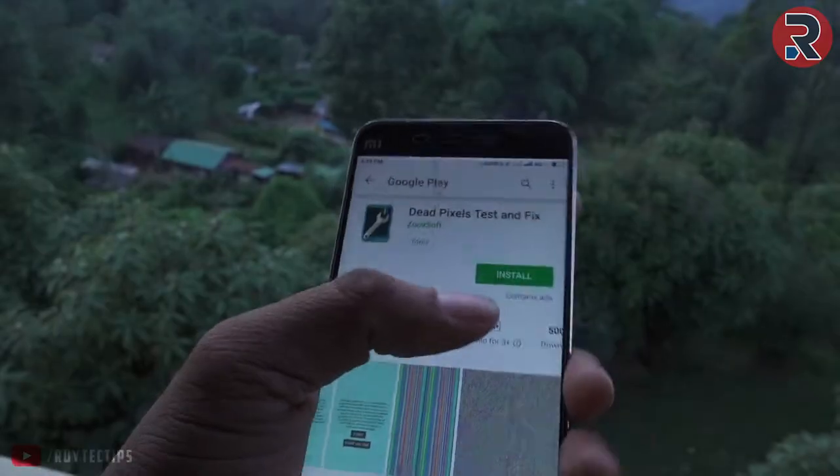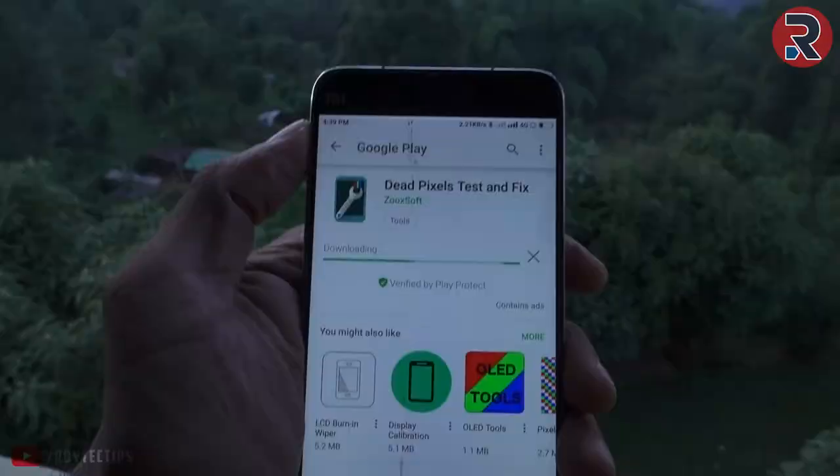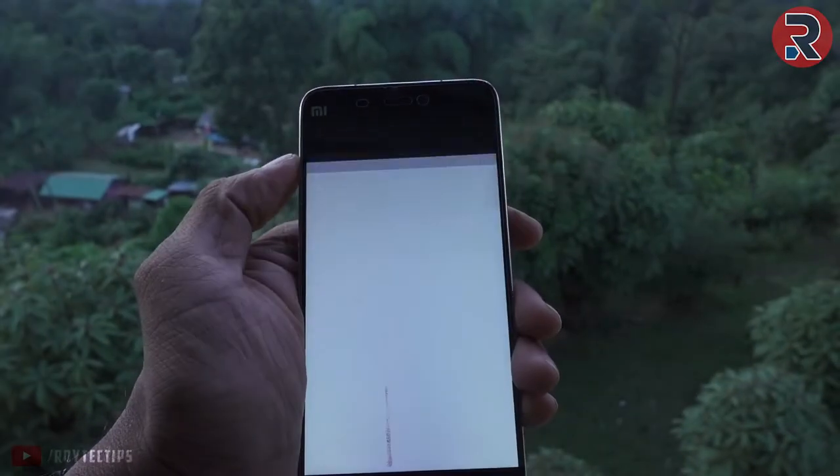This is a mobile screen. This is a software method — you can tap it and it's fine. You can download it in Google Play Store. It's on the same page. We can install it then.